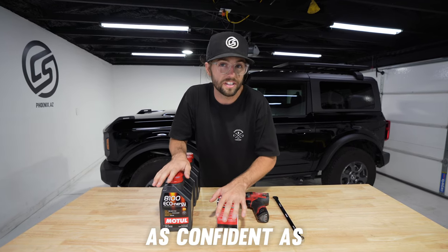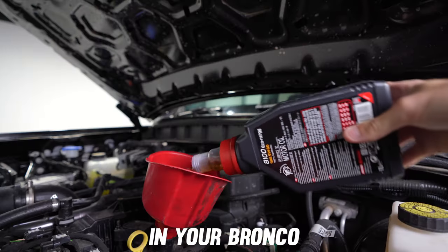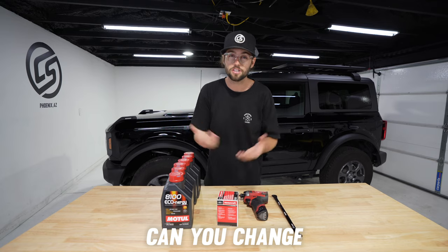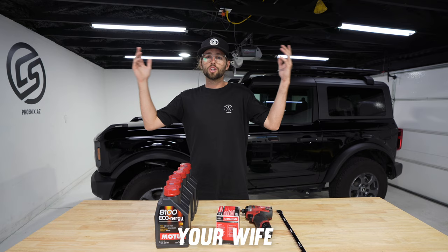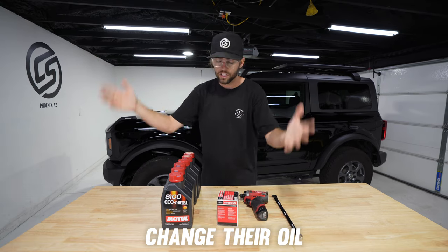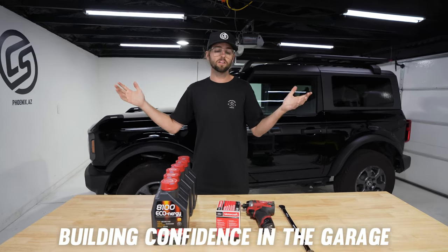My goal for you today is to walk away as confident as possible to change your own oil in your Bronco. And not only can you change your own oil, you can help your mom, your dad, your brother, your sister, your cousin, your friend, your wife, your girlfriend — whoever it may be. Change their oil with confidence. We're all about building confidence in the garage.